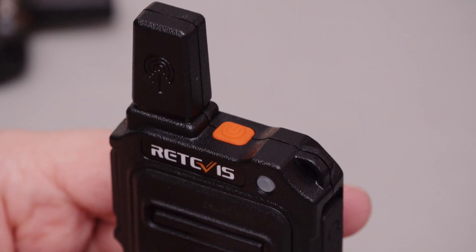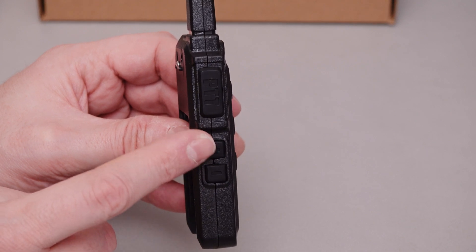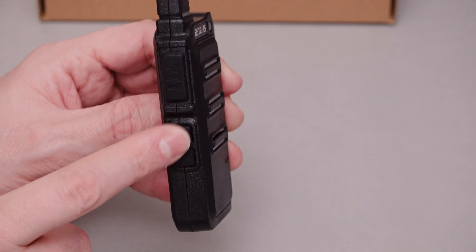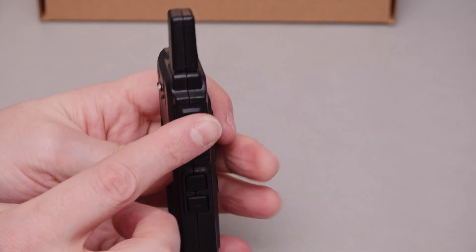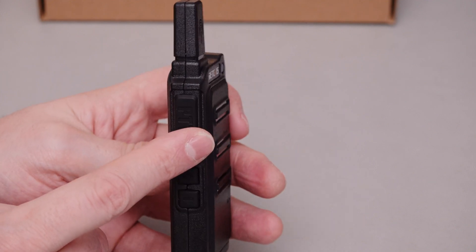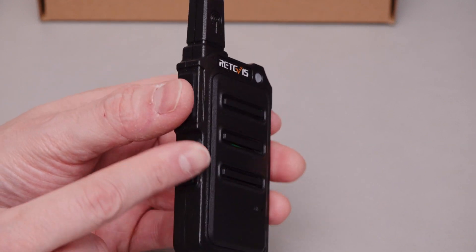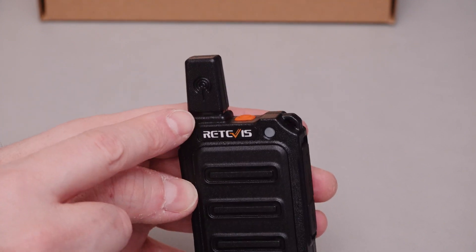On the top we have the power on button, and this button also switches modes. On the right-hand side there are no dedicated channel buttons or volume control — it's all controlled by the side buttons. These buttons perform a number of functions: pressing the top button briefly switches modes, and then the side buttons go either up or down in channel. Press the top button again and they go up and down in volume. Long press gives you different functions. Push-to-talk is rubberized and nice and positive — just the right amount of resistance. It's not going to press too easily like on the RT1s. This is crucial because you've got to use it potentially with gloves on, and you don't want it pressed accidentally on your belt or in your pocket.